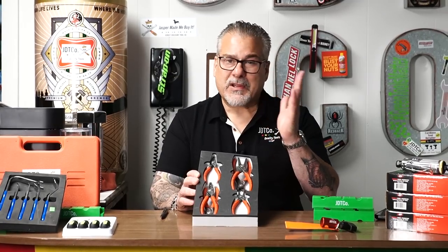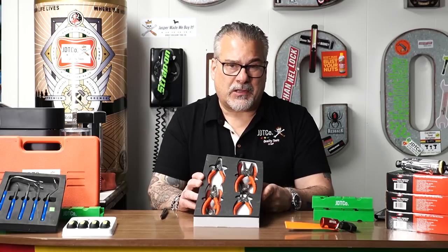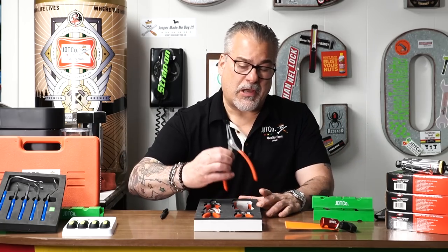All the Lang snap ring pliers we've sold through the years, the price keeps going up and up and up. When we first started selling online, we'd sell that set for like $55 — sold them like crazy. Then it went up and up, and now it's over $100 for that set. We figured if we're going to charge you these absurd, crazy prices...